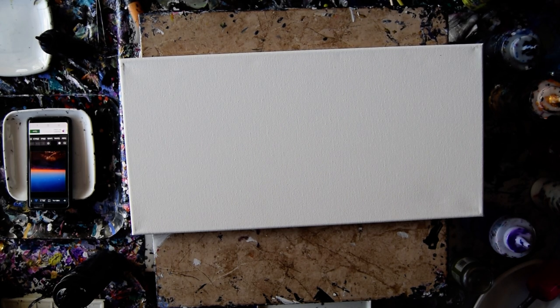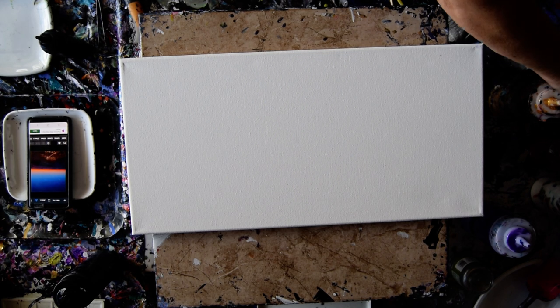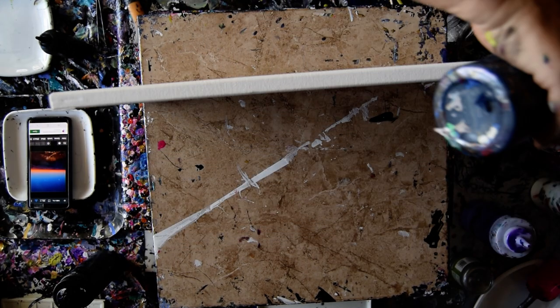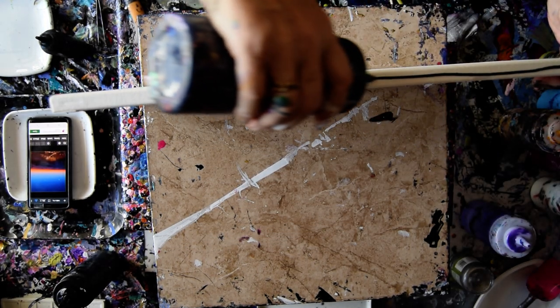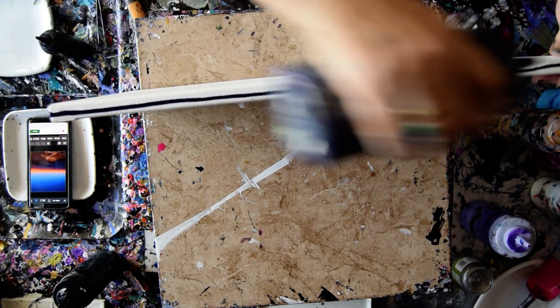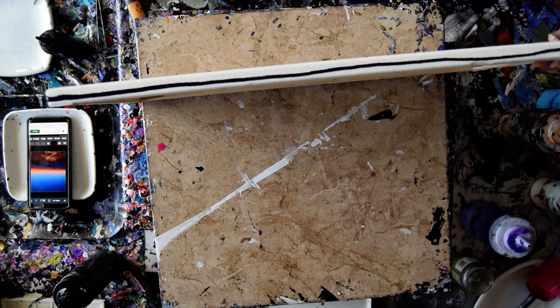Hello again, it's Priscilla Batzell in Spring Hill, Florida at Expressionist Art Studio Gallery. I'm going to go through the motions of using an inspiration photo with a dark blue sky and an orange stripe across the horizon. I'm not sure how it's going to go, but I'm willing to give it a try.